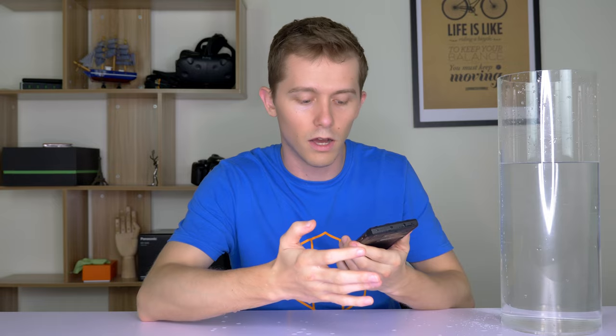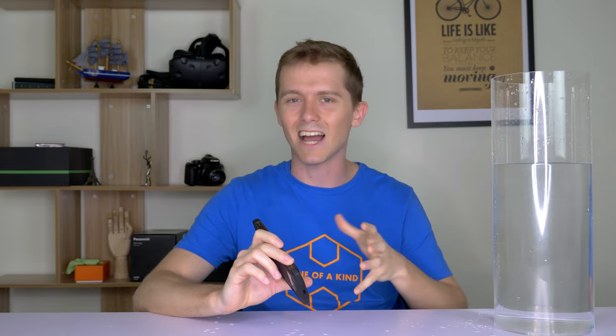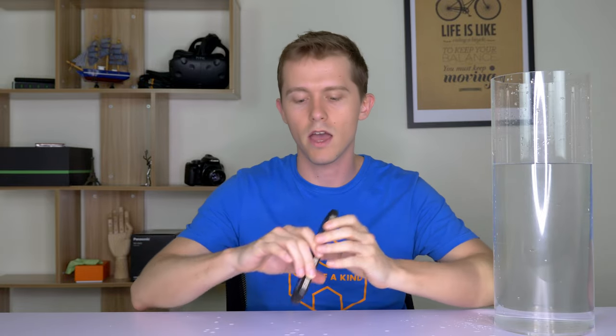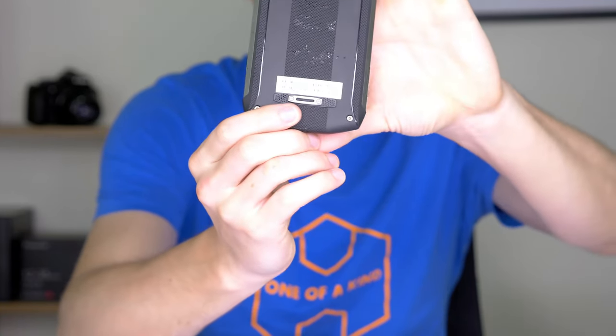Out of the water and I'm able to use the phone pretty much as normal so far. I have one more thing to test now that I've taken it out — the rear speaker. I just wanted to see whether after being dunked it will still play music.